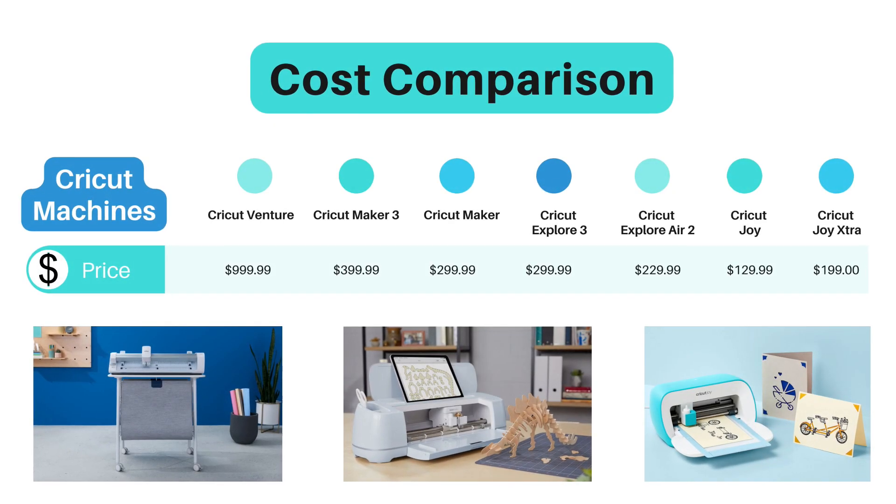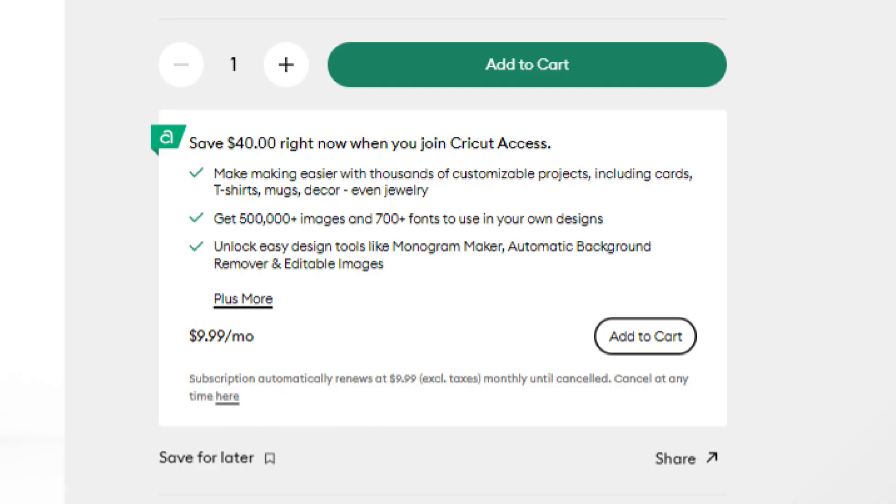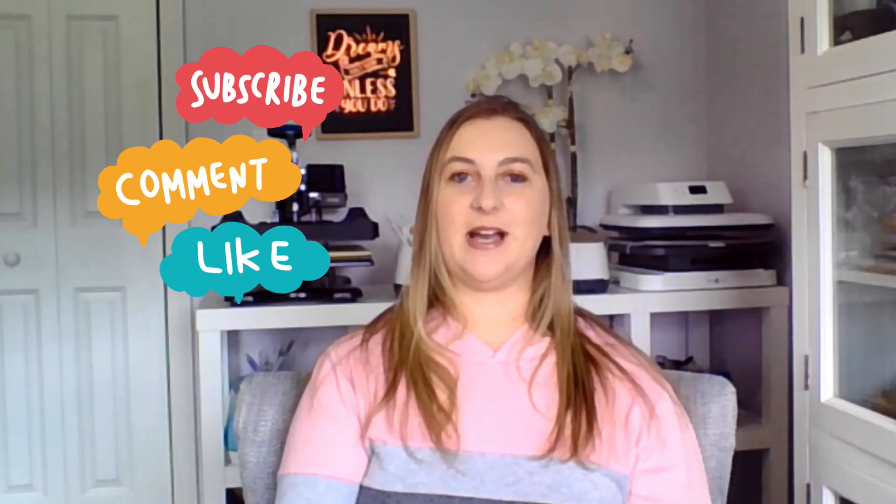In conclusion, there's no one-size-fits-all answer to which Cricut you should buy in 2023 — it really depends on your crafting needs, budget, and space. Do your research, consider your goals, and choose the one that best suits you. I'd recommend buying directly from Cricut's website rather than a third party — Cricut usually has better deals, bundles include more, and you get a free trial of Cricut Access, their library of fonts and designs. They even have a 40% off deal on Cricut Access subscriptions right now. I'll leave an affiliate link in the description below. In my next video I'll be sharing my Cricut beginner's guide — don't forget to like, subscribe, and leave questions in the comments. Happy crafting!